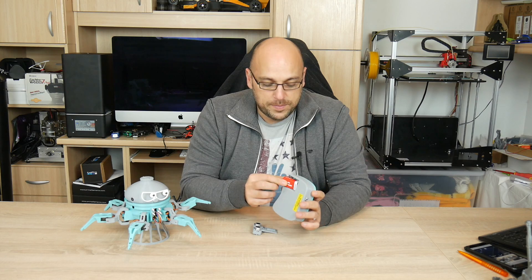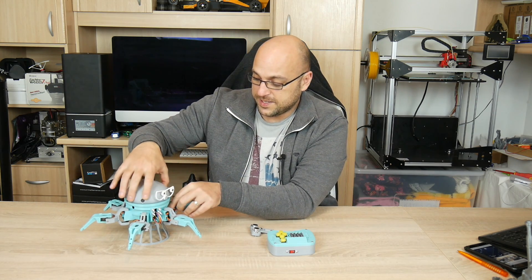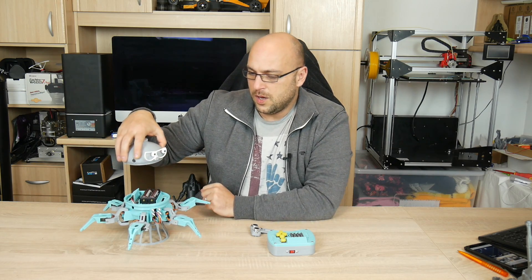It takes a 9V battery for the controller which slides very neatly in there. And for the robot itself it takes two 18650 batteries.